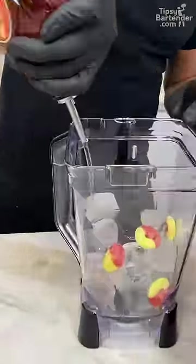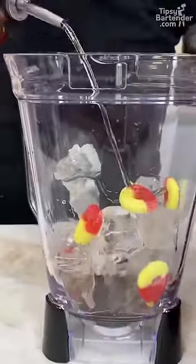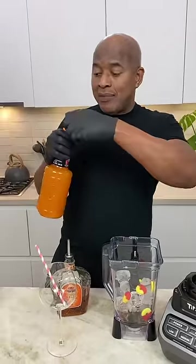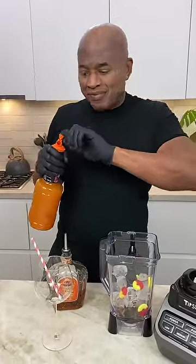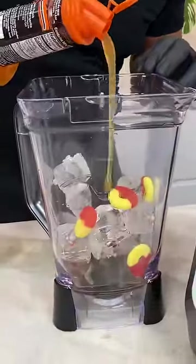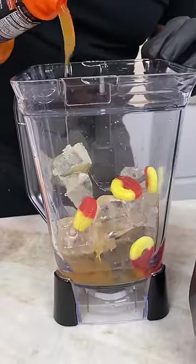One, two, three, four — okay. Now guys, you're coming over the top of that with some peach puree. Or you could find peach daiquiri mix, peach syrup — same stuff. Okay, so you can just drop a little bit of this in there to keep it peachy, all right?